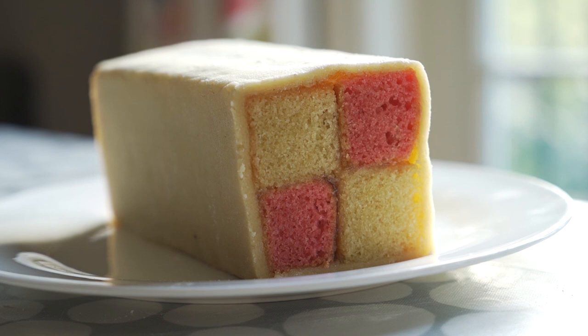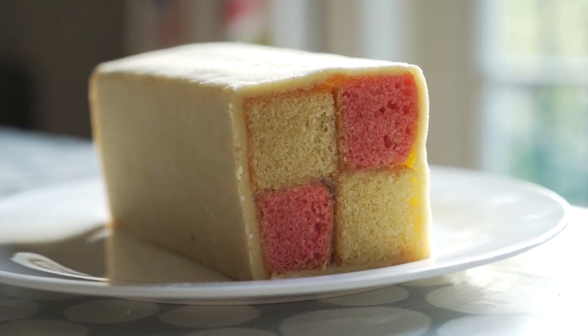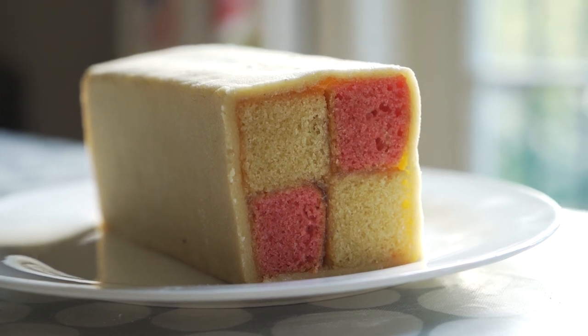So there you have it — there's my final Battenberg design. I hope you guys enjoyed the video. Please make sure to subscribe and like the video if you feel so inclined. I'll see you next time!